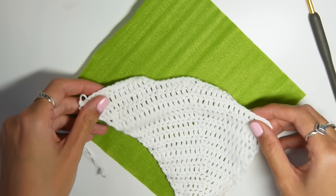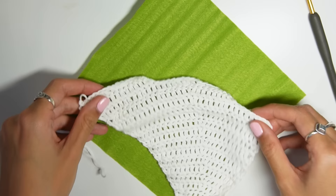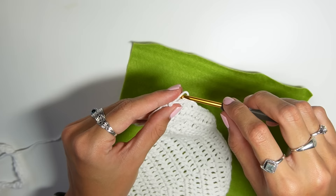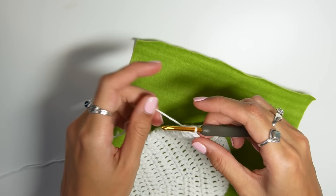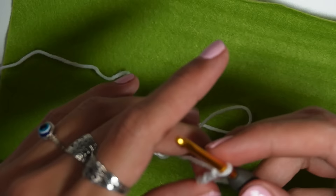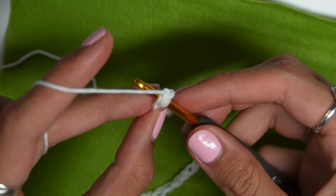Here is my finished cup, and now I'm going to do the strap. I chained 100 for the strap and then single crocheted in each chain back down towards the cup. I like to go through the top two loops of each chain as I feel it leaves fewer gaps in the strap, but you can single crochet however you prefer.